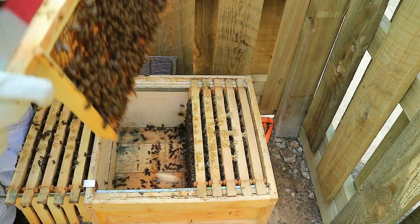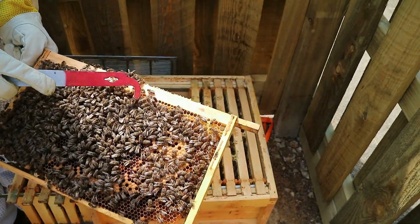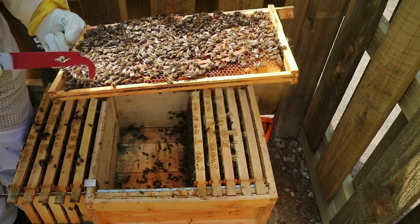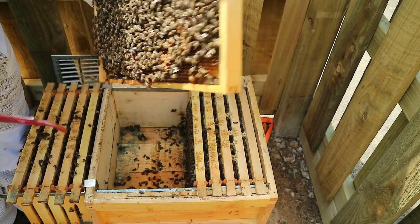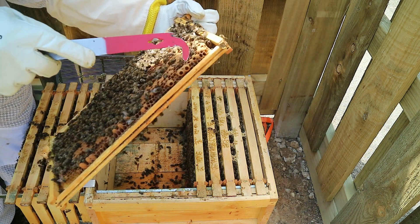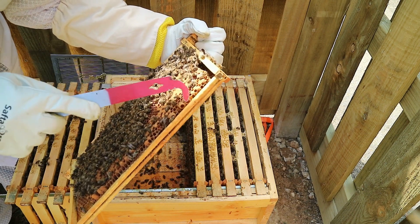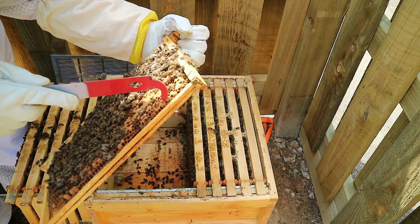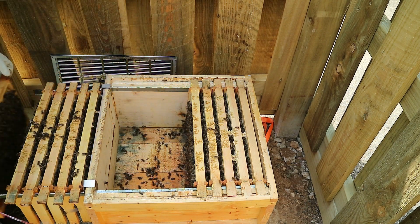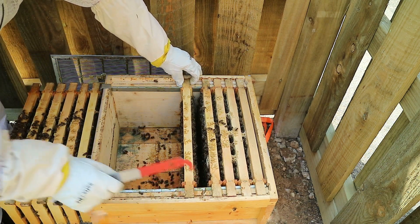Another frame of brood, and there's a queen cell - knock that down. One there, knock that down, and another on the other side. See those on the end? I've got them all. We cannot be missing a queen cell at this stage. The last ones - they've been ready to swarm.